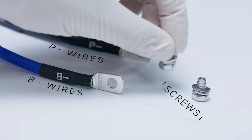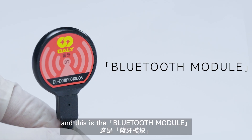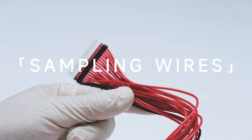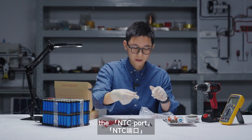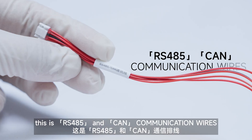Also the screws. And this is the Bluetooth module. These are 70A wires. This should be like the temperature control line, the NTC sensor. So this is RS-485 and CAN communication wires.